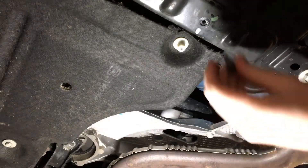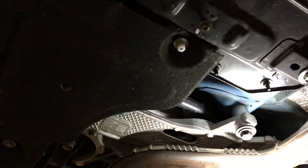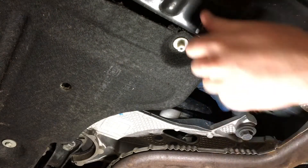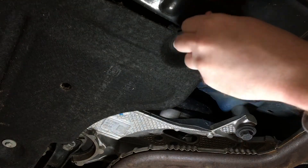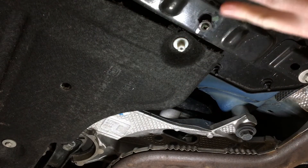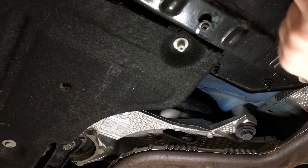That is exactly what we want to see. So that's how you check it — inspection bolt right there. Make sure no liquid comes out. If liquid comes out, that means there is a leak inside this sealed tray, and it is a fire hazard supposedly. So go to your dealer right away.